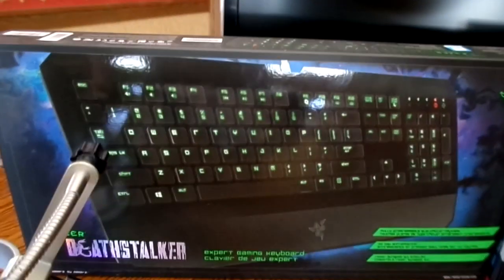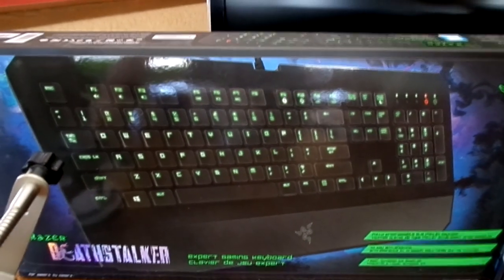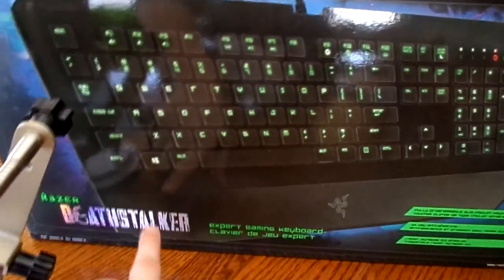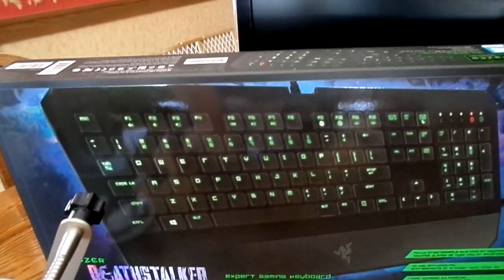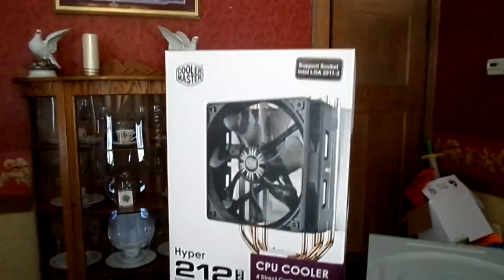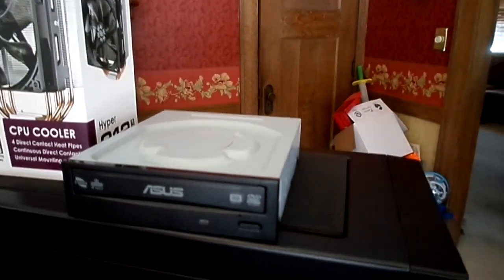For keyboard, we're going with the Razer Deathstalker. It's a backlit keyboard with green LEDs behind it. It's a pretty standard keyboard. The one thing I like about it is it has this front part where you can lay your wrists. Right now I'm currently using a stock keyboard from my HP. We also have a heatsink — the Cooler Master Hyper 212 Evo — and an optical disc drive from Asus.